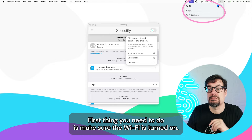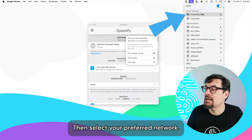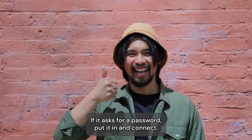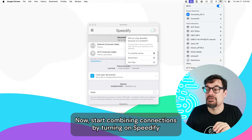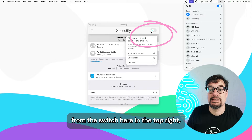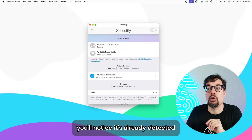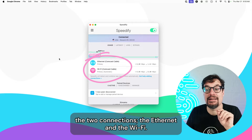First, make sure the Wi-Fi is turned on, then select your preferred network. If it asks for a password, put it in and connect. Now, start combining connections by turning on Speedify from this switch here in the top right. You'll notice it's already detected the two connections, the Ethernet and the Wi-Fi.